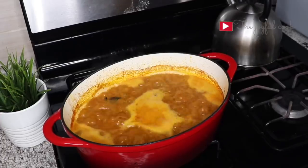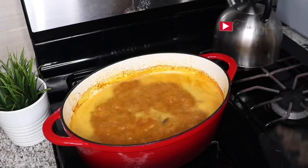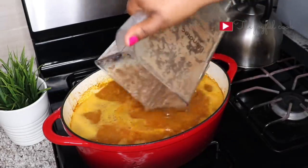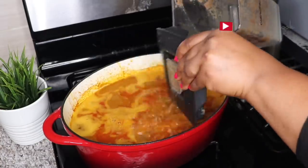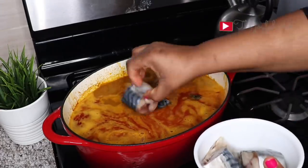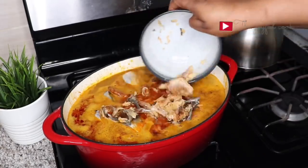Once it boils, normally I'm supposed to wait for all the foam to vanish, but I don't have plenty of patience. So I'm going to add the blended pepper, dawadawa, crayfish and onions. Everything goes in there. Then I'll add the fish and the dry prawns. This is the fish that made it — I'm going to add it now.